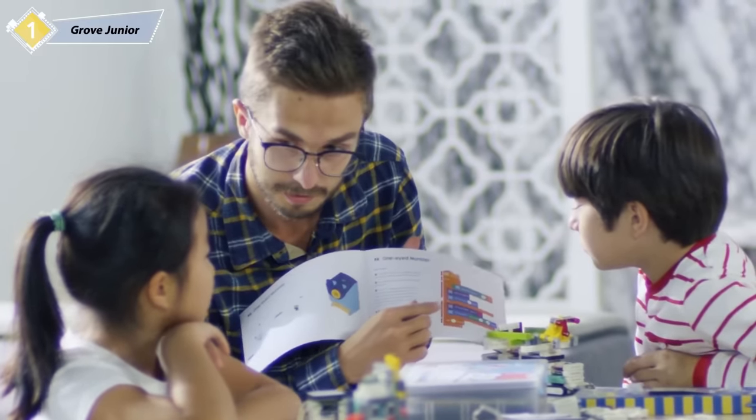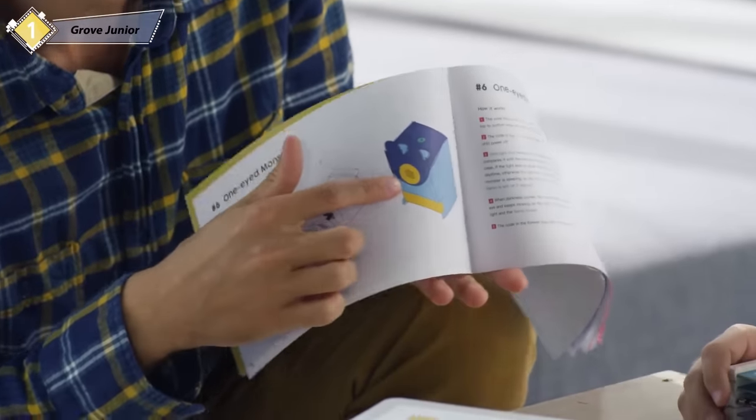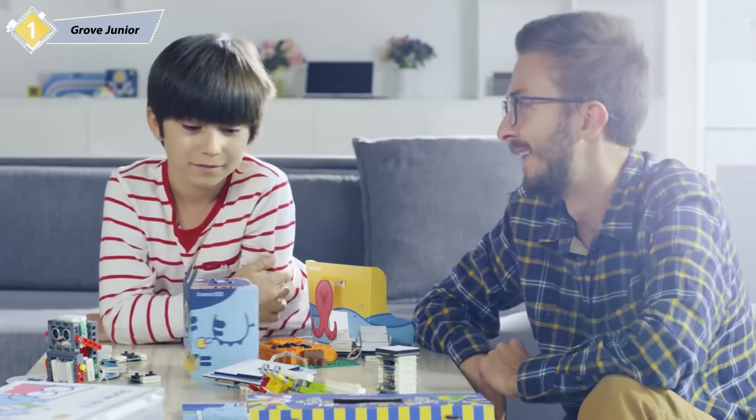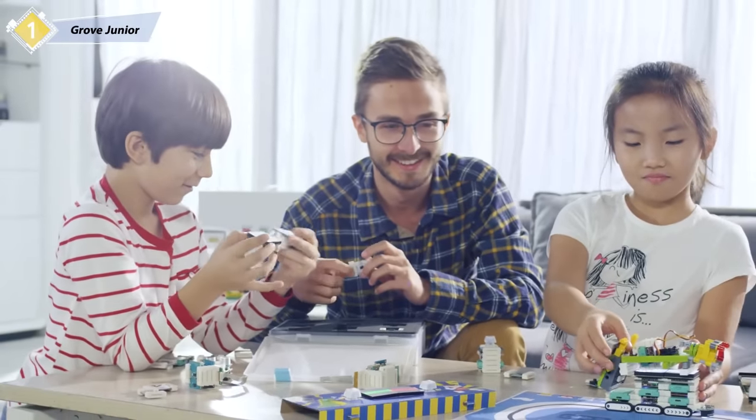For teachers and parents, we've prepared an easy-to-follow, step-by-step tutorial book to guide you through everything you'll need to know about programming ideal projects. Back us today and get the amazing Grove Junior so your children can have an incredible time and a bright future.